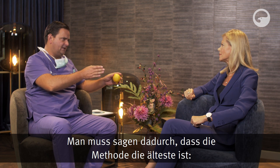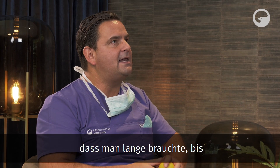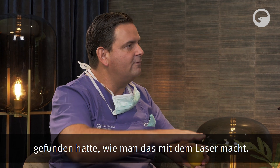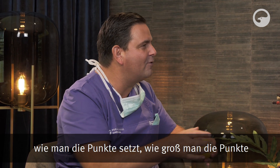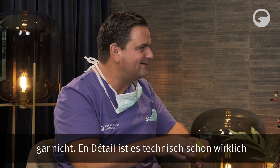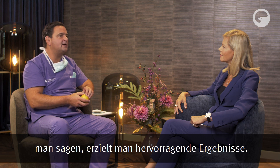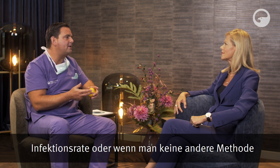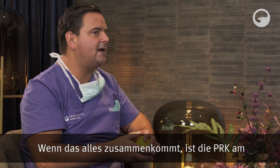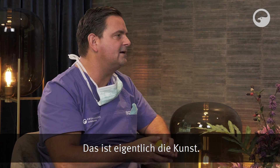Dadurch, dass die Methode die älteste ist – wo gehobelt wird, da fallen auch Späne. Anfangs brauchte man lange, bis man die optimale Art und Weise gefunden hatte, wie man das mit dem Laser macht: in welcher Krümmung er abträgt, wie man die Punkte setzt, wie groß man die Punkte macht. Es hört sich simpel an, ist es aber gar nicht – technisch schon wirklich schwierig. Wenn man jetzt den neuesten Stand der PRK nimmt, erzielt man hervorragende Ergebnisse, wenn der Patient bereit ist, die Schmerzen und eine erhöhte Infektionsrate in Kauf zu nehmen oder keine andere OP-Methode möglich ist.